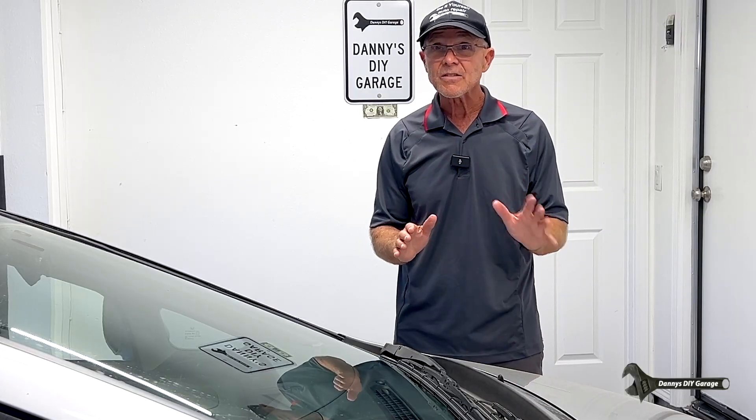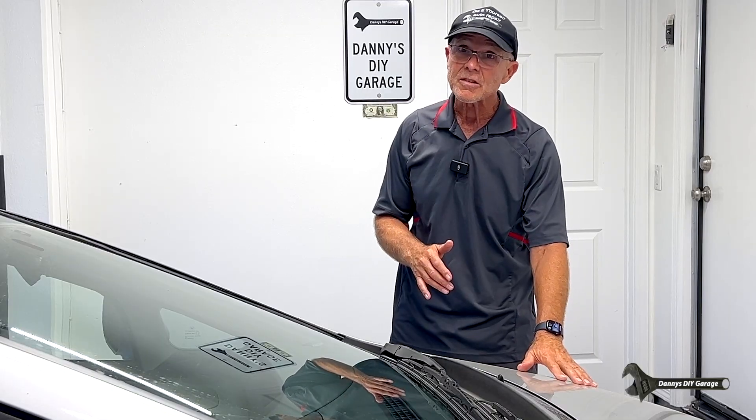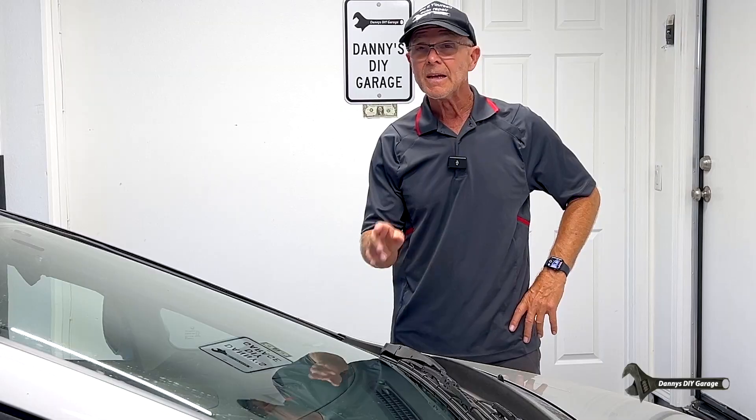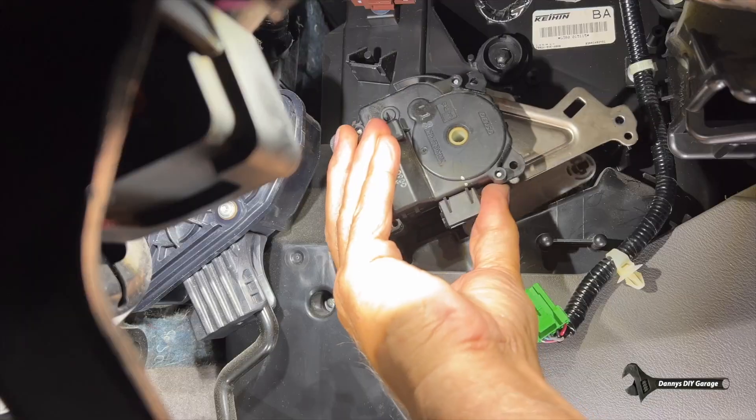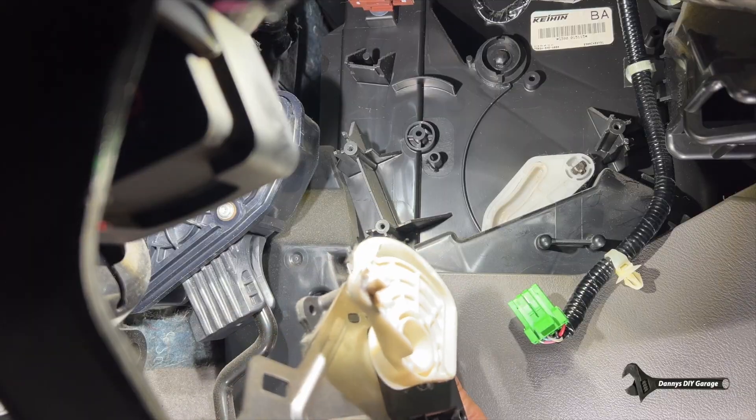If your air conditioner isn't keeping up with the heat, it may not be your air conditioning system — it could be your air delivery system. In today's video, we're going to talk about the air mix motor and how to diagnose it and how to fix it.